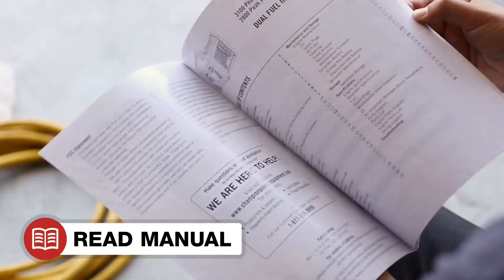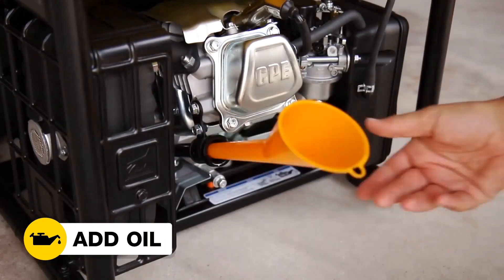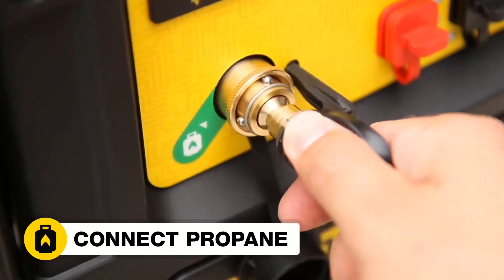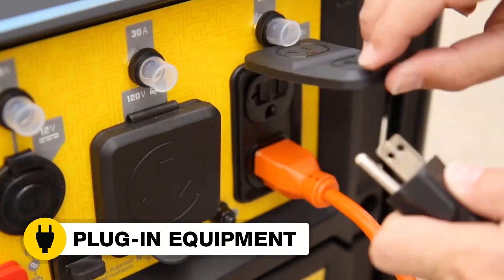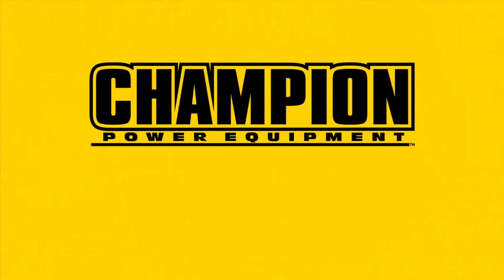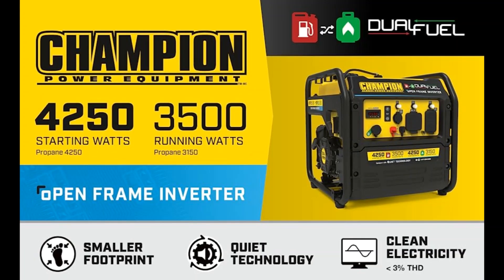Champion support includes a three-year limited warranty with free lifetime technical support from dedicated experts. Customer ratings by feature: value for money 4.1 stars, tech support 4.0 stars, maneuverability 4.2 stars, remote control 4.1 stars.